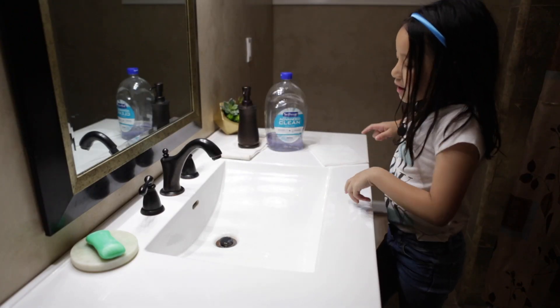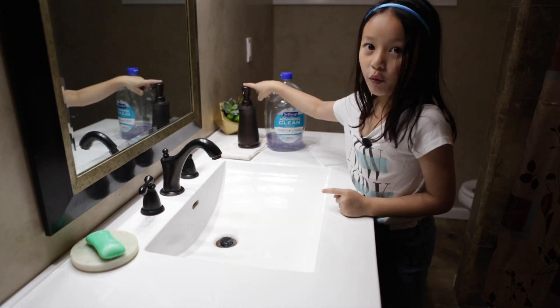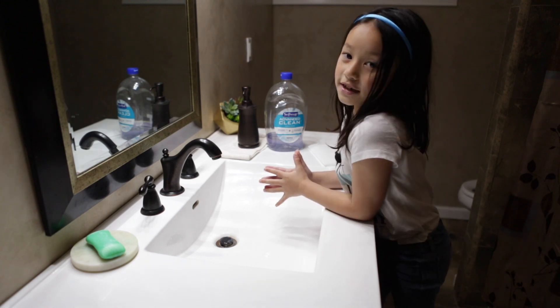So I'm going to teach you how to wash your hands right now. I'm going to be washing my hands with liquid soap. You can sing happy birthday while doing this or you can sing it in your head.